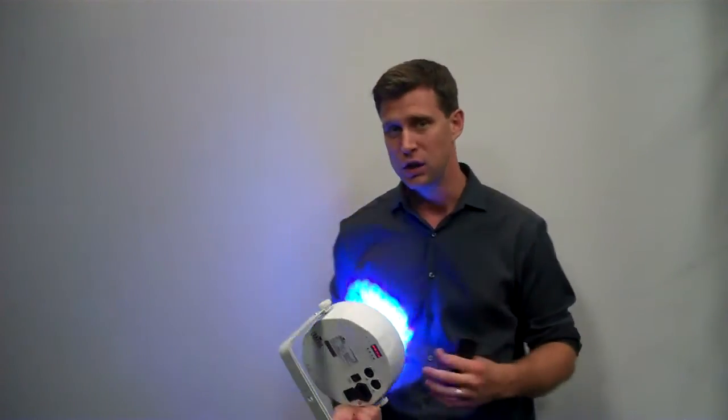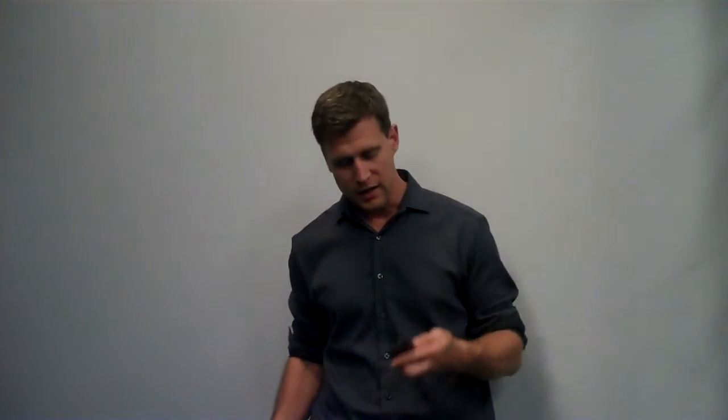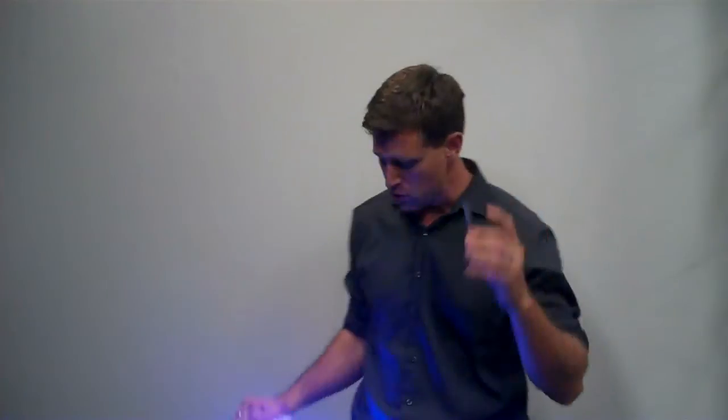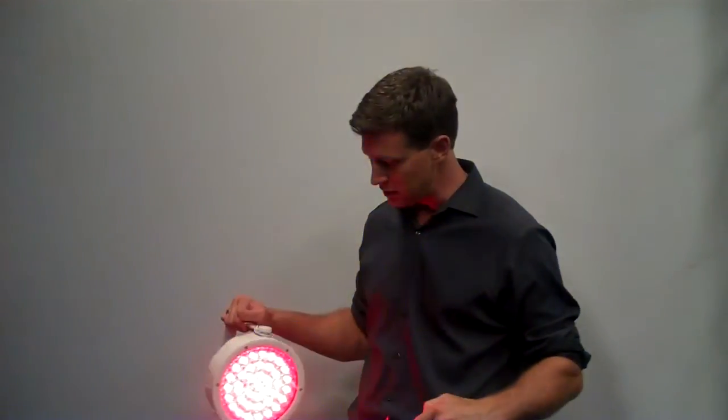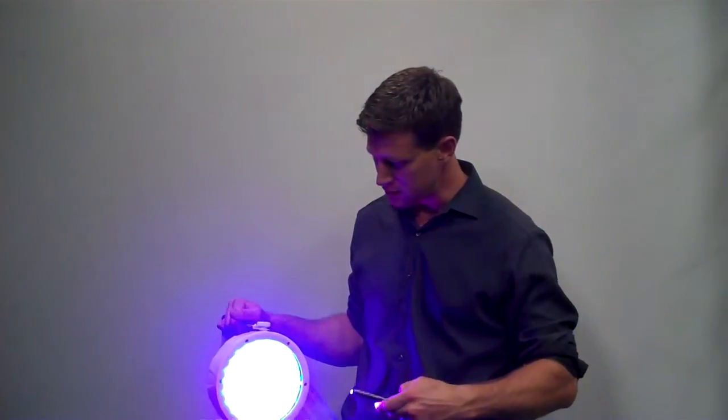If you need something quick and easy to set up at your events, the EZPAR64 RGBA is a great fixture. It is also run with an IRC remote, which basically allows you to change the colors using the remote, and it gives you a lot of flexibility when you're setting up. If you're in a time crunch, you can pop these things up in 10 minutes and do an entire room.